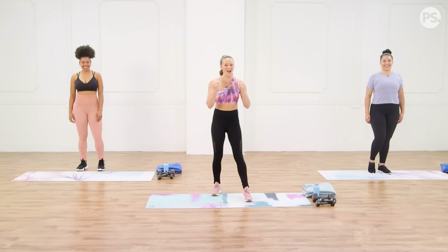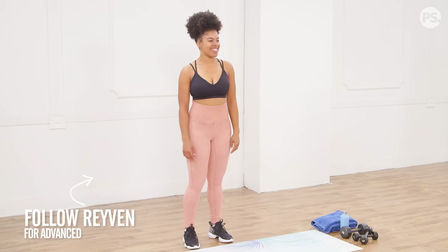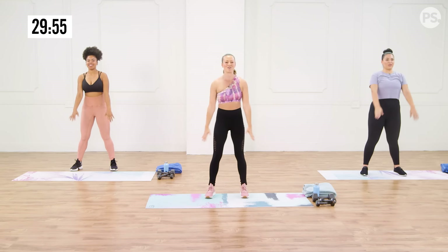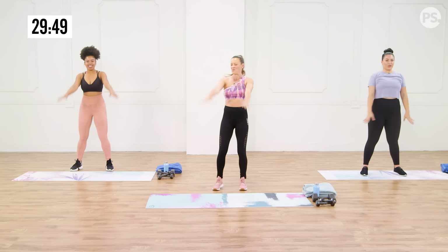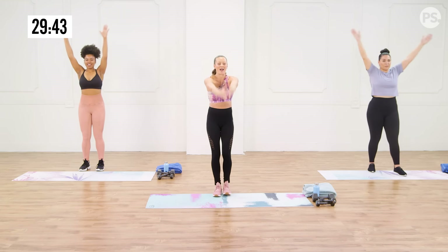Are you guys ready to work those arms and those abs? We've got Abya over here showing some modifications, and Raven is going to be working it out with you. We're going to start with some big shoulder circles to warm up and get a nice big stretch all the way through that shoulder girdle. Think about really opening up the chest. Switch directions, go back the other way.